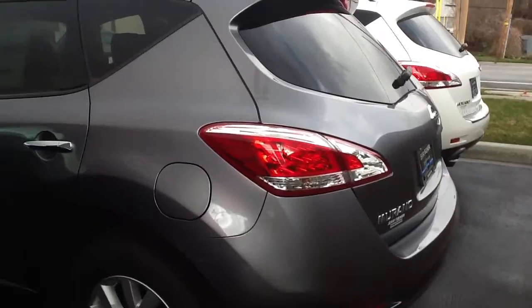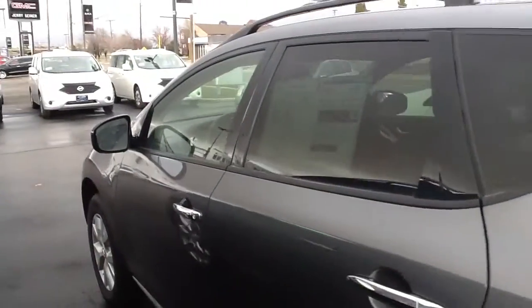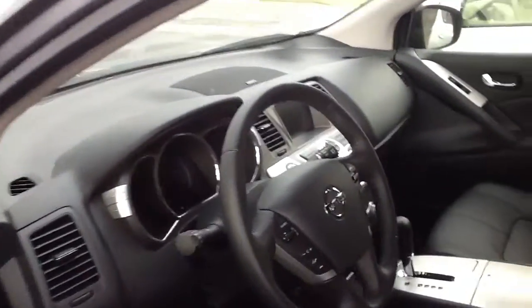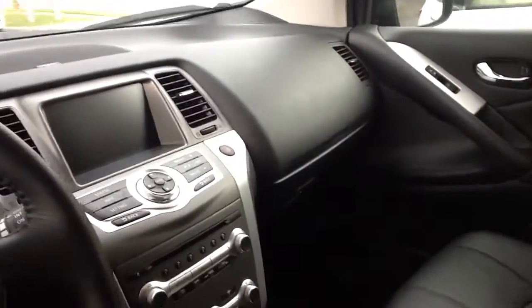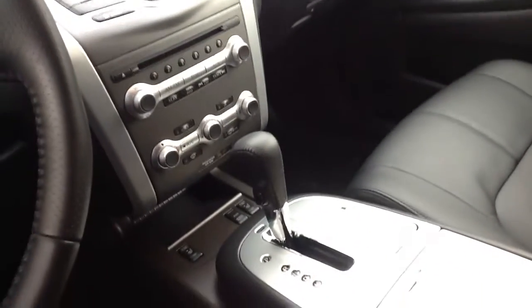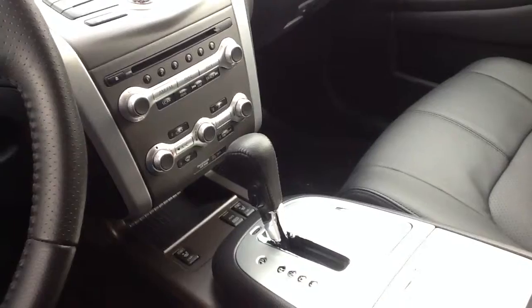This one does come with a backup camera, and I'll show you a quick shot of the interior. This one does come with a color display for your backup camera. The switch is there for your heated seats and the all wheel drive lock button.